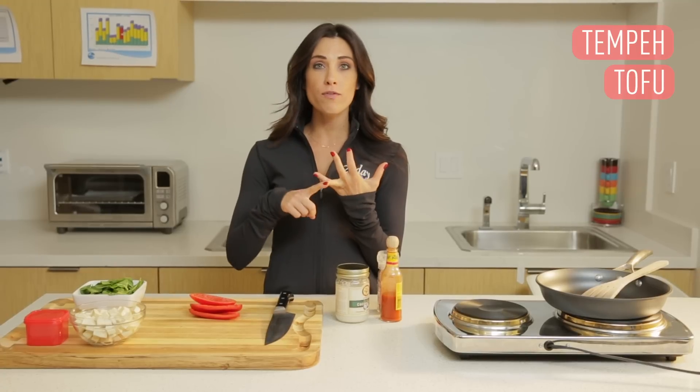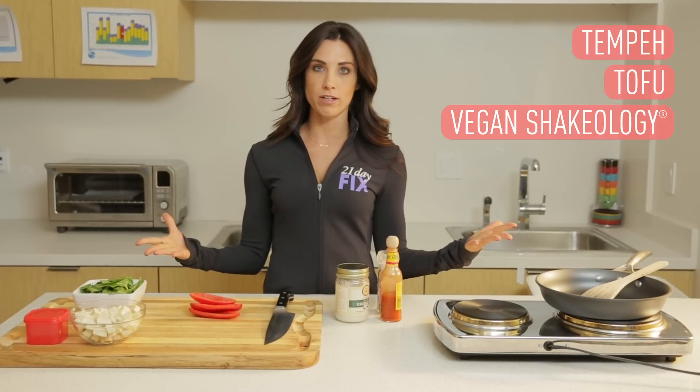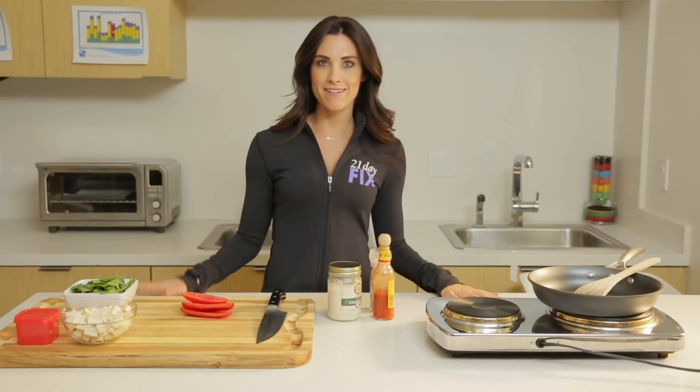I'm here today to talk to you guys about some vegan options. In the 21 Day Fix, there are four vegan options: tempeh, tofu, vegan Shakeology, and any other vegan protein powder, which counts as a red container. I know a lot of you are asking why beans mixed with rice count as a yellow — macros are what they are, and rice and beans together is still a high carb meal. That's why the options are limited, but I'm here to help you guys.